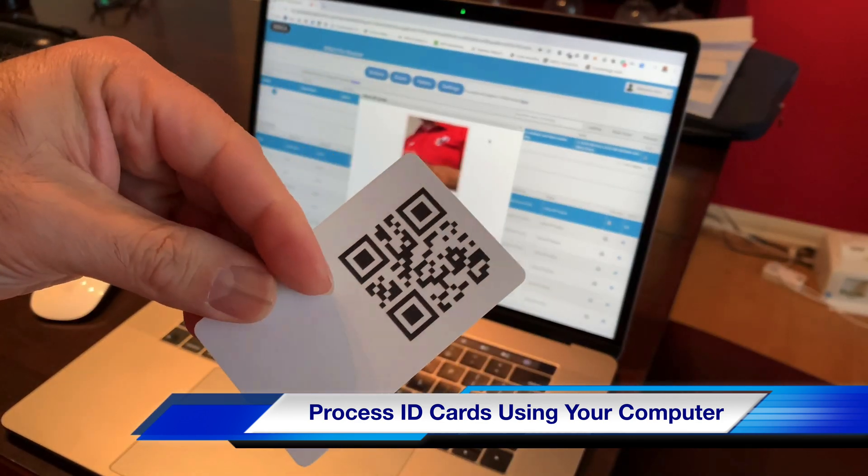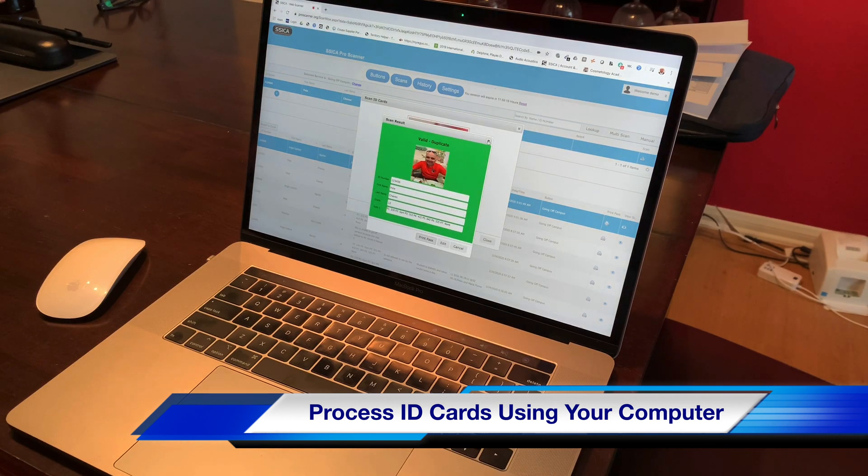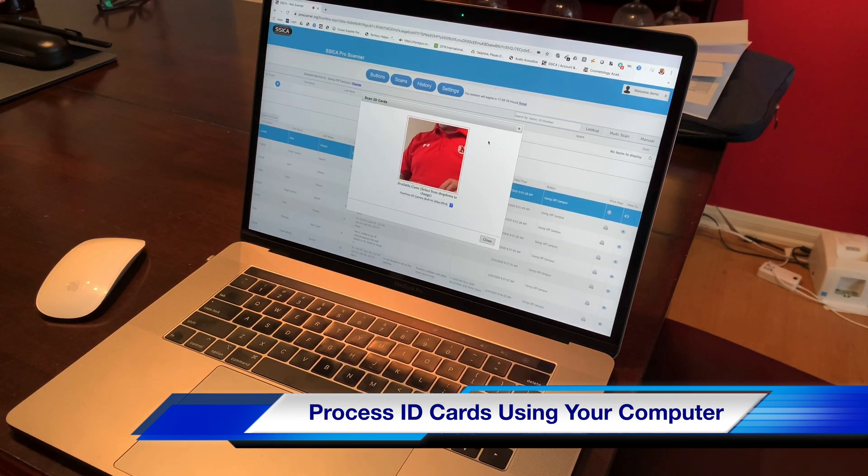A QR code that is bigger is much recommended, and the camera does catch it with ease. So I do recommend a good size QR code.